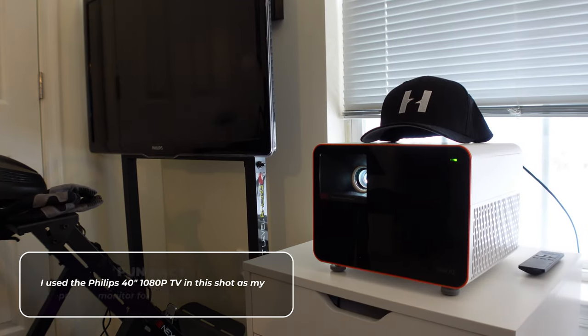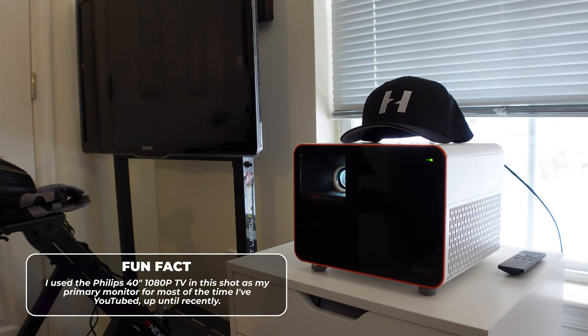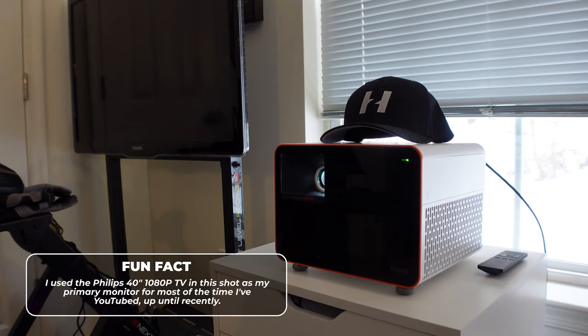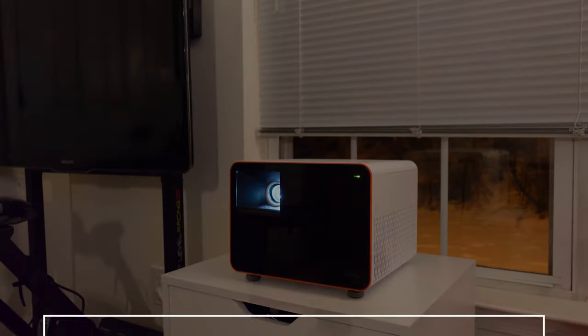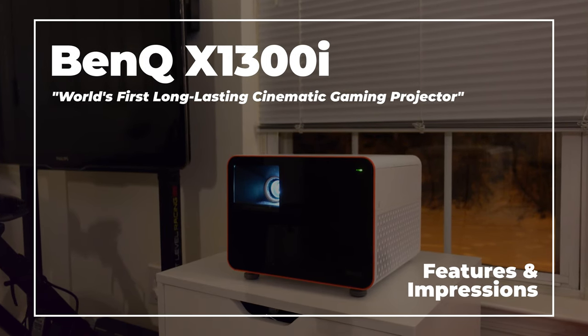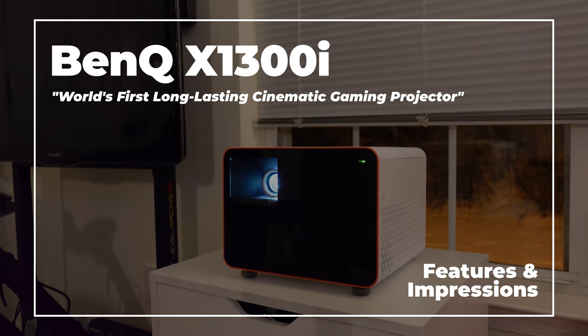Hey everybody, Zach here. Friends of mine used to know me as that guy with the TV as a monitor, and I've utilized a TV as my main PC monitor for many years. I'm really not shy about using TVs in place of monitors until recently. But when BenQ offered to send me their brand new X1300i projector, which they are touting as the world's first long-lasting cinematic gaming projector, I jumped at the opportunity.